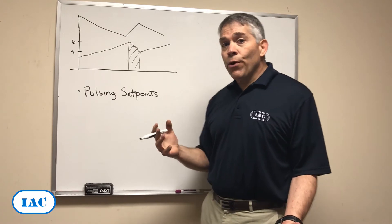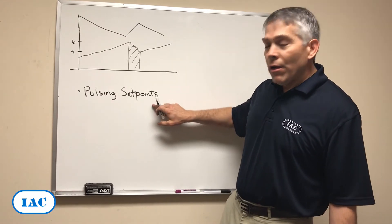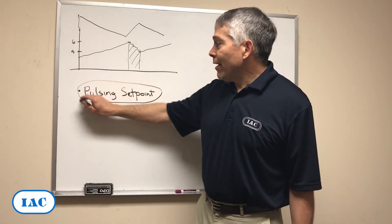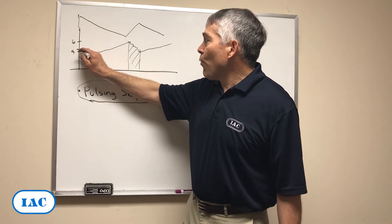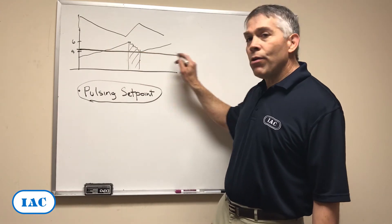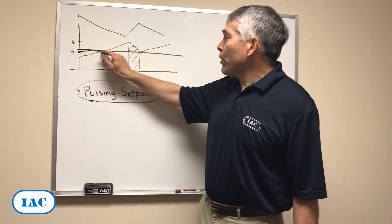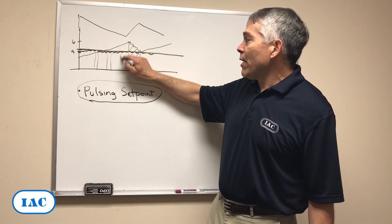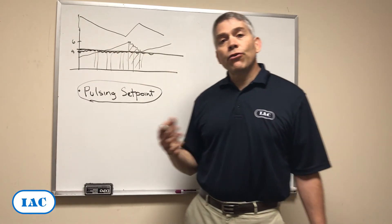This we can avoid by simply, instead of pulsing set points, we get rid of the range and use a single pulsing set point — a single number, let's say 4 and a half — as your control. So then your differential pressure stays stable, your discharge becomes sporadic and stable, and things are good for your system.